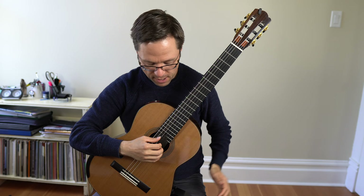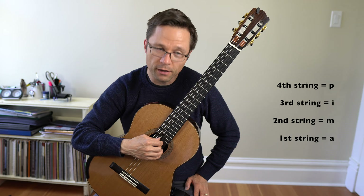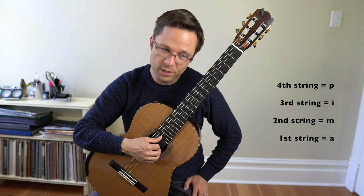We're going to be using the top four strings. The thumb will always play on the fourth string, the I finger will always play on the third string, the M finger always on the second string, and the A finger always on the first string. So as I'm calling out fingerings, you don't have to think about string numbers — they're always going to be on those strings.